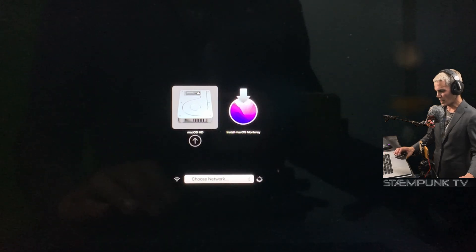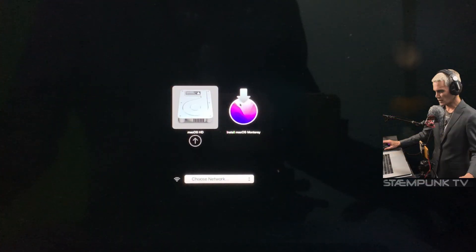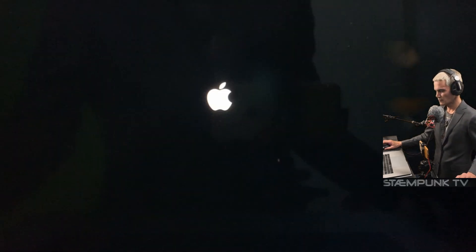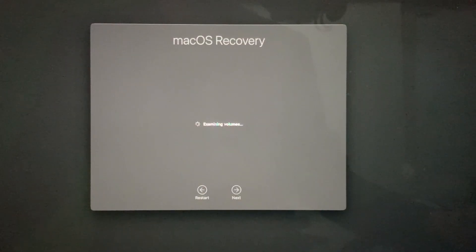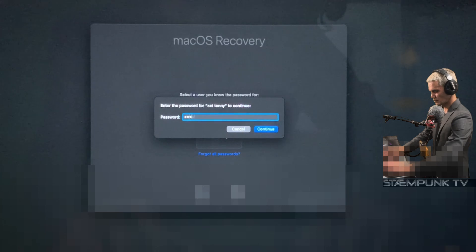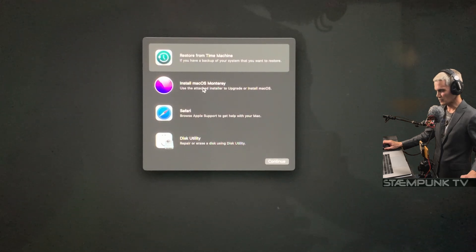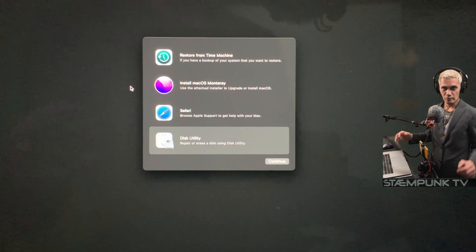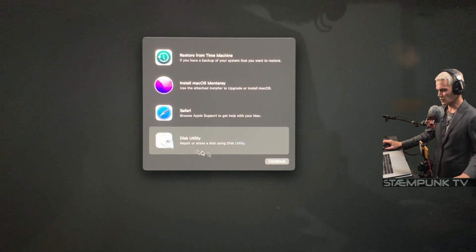There's the backlight so I'll press and hold Option. And there we go — I now have the macOS Monterey installer. I'll select that and click the arrow underneath it. This should now start the Monterey install — it's rebooting a few times so I'll let that cycle through. It's taken us to macOS Recovery, so now I'll select the user, click Next, enter the user password, and click Continue. Here is the Monterey installer showing up in Recovery.